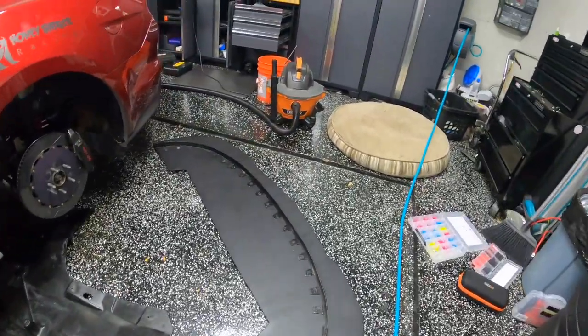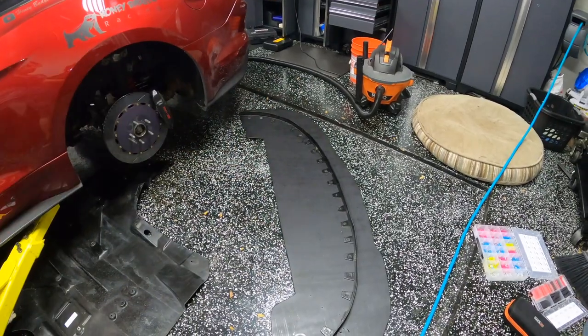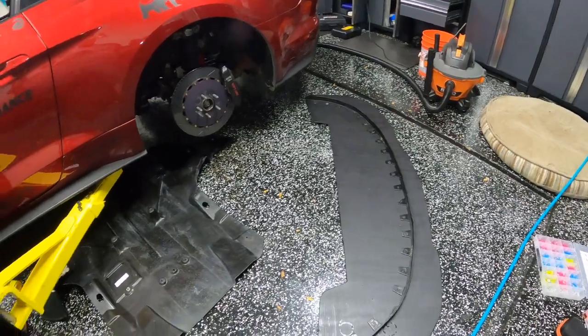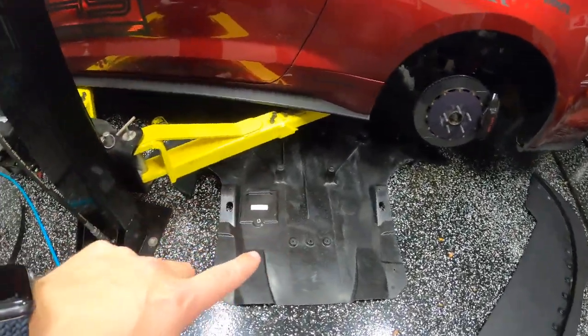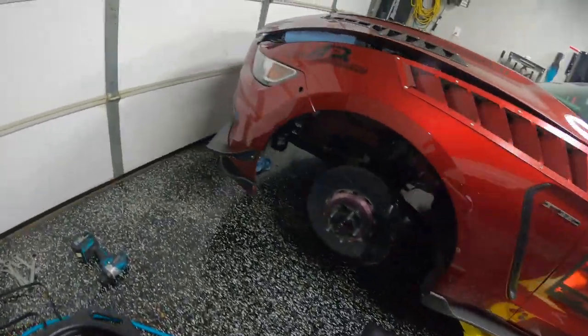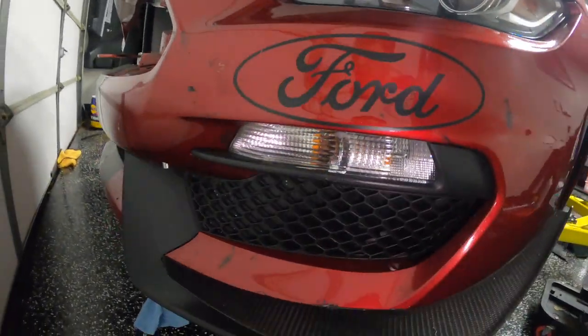Now that we've got the splitter all painted and I've reattached that first part of the splitter fence, we're ready. I think we can now move on to getting it put on the car. Before I reinstall the belly pan, I need to come over here and play around with marking out where my splitter rods go.